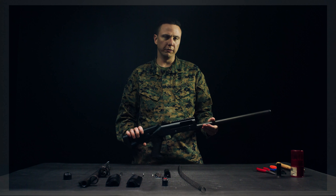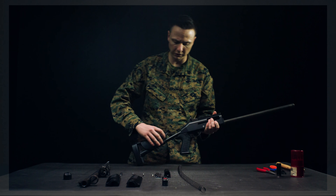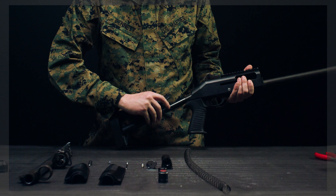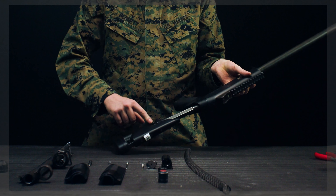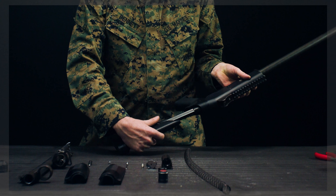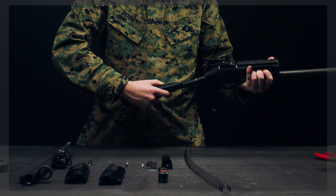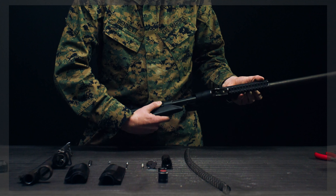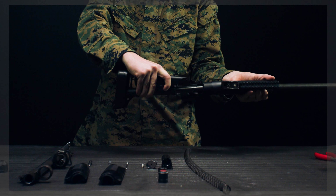Finally, pick up the receiver and fully extend the buttstock so you can see. To take the buttstock off the receiver, there is a line on the buffer tube. Compress the buttstock disassembly button, rotate the buttstock to the right to line up the tube with that line, then rotate all the way to the left and slide it off.